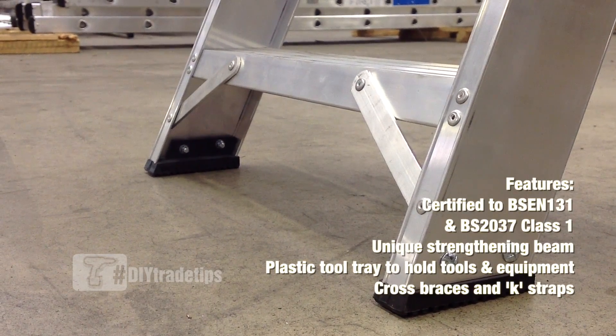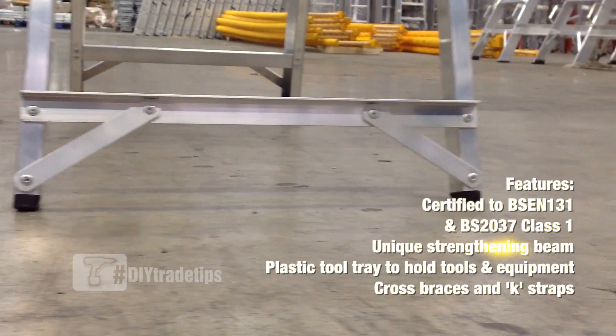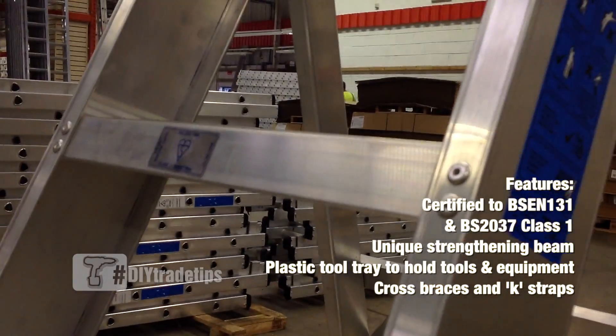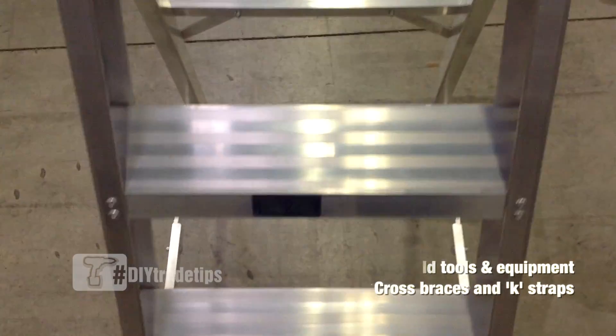The bottom of the ladder is the weakest point, so Light always fit K-straps front and back for extra rigidity and stability. This particular model is fitted with heavy duty non-slip aluminium tread.